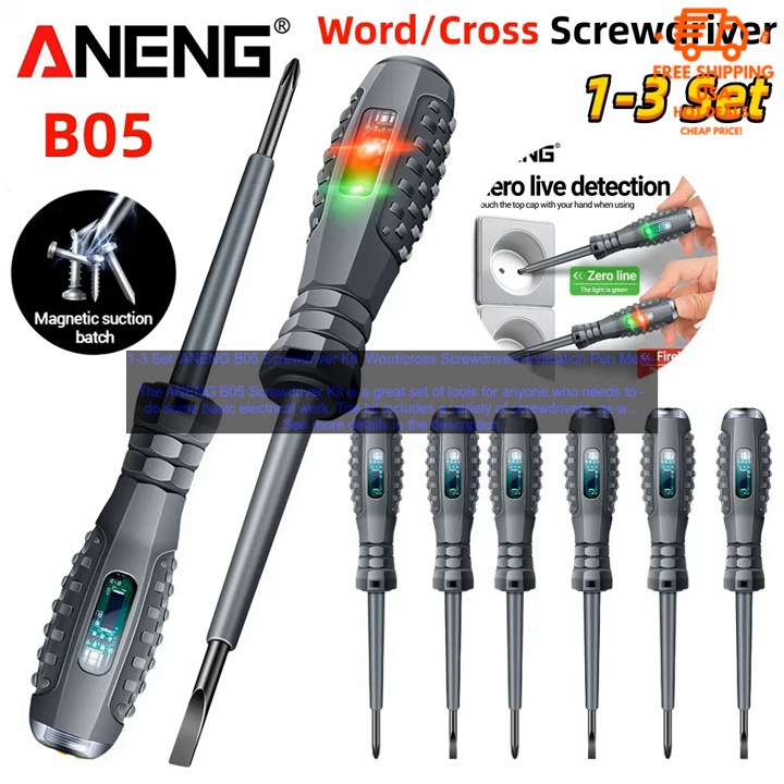Here are some of the pros of the ANENGB05 Screwdriver Kit: high quality screwdrivers, variety of sizes, pen meter for testing voltage, electrician's tester for identifying polarity, and great value for the price.